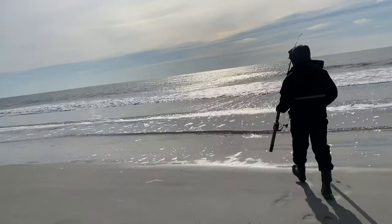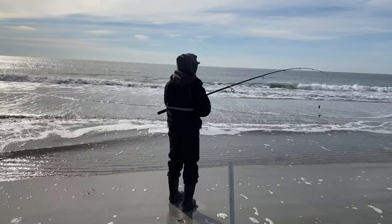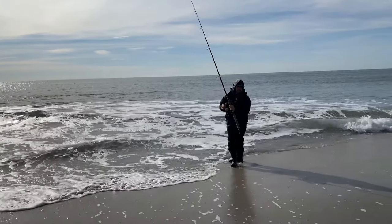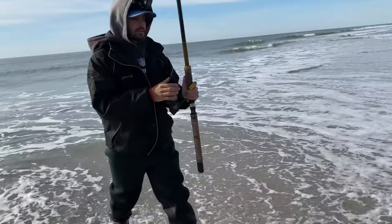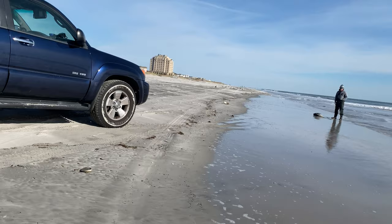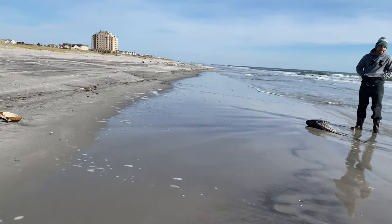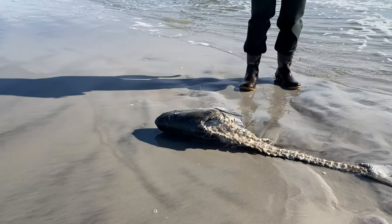I'm going to demonstrate how to cast when you're on the beach surf fishing. He's pointing his shoulder — that's the grip. Oh, that's a bomb cast!